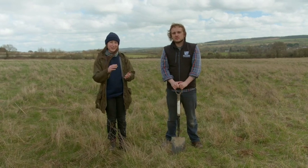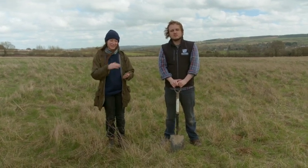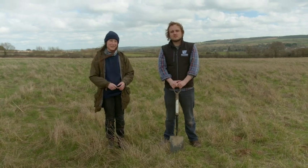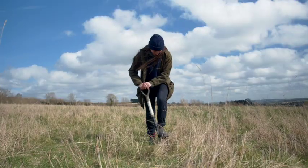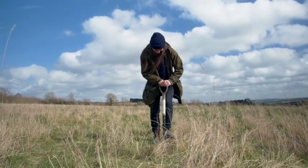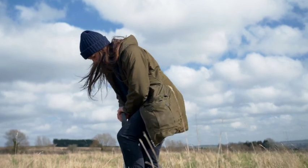By looking at where 80% of the roots are amassed, you can see where the most activity is happening. By looking at the total depth, you can see how far down the profile they're getting and hopefully increase that over time with management. We're going to be doing this on pasture today, but you can also do this on cover crops or in arable systems as well, depending on what you're managing for.